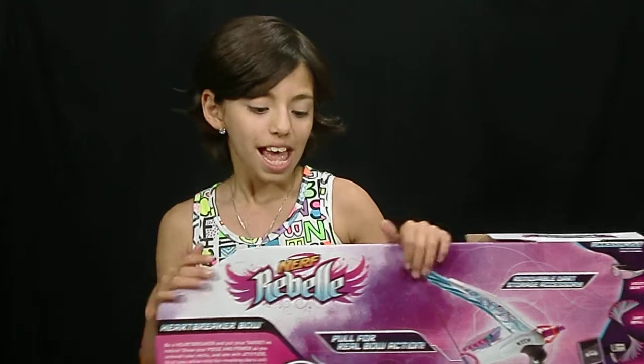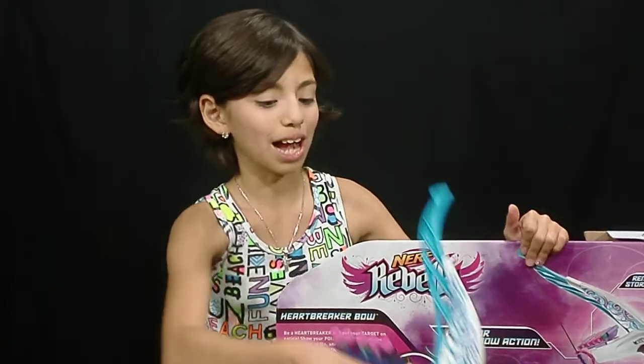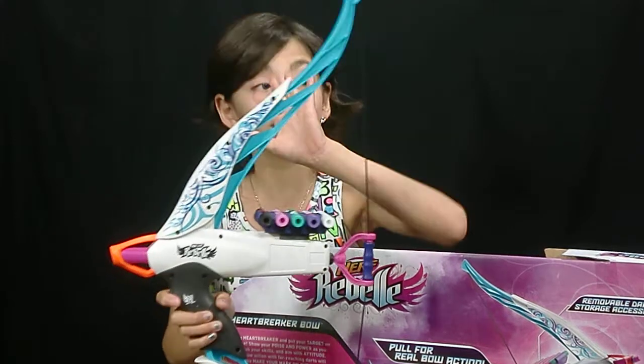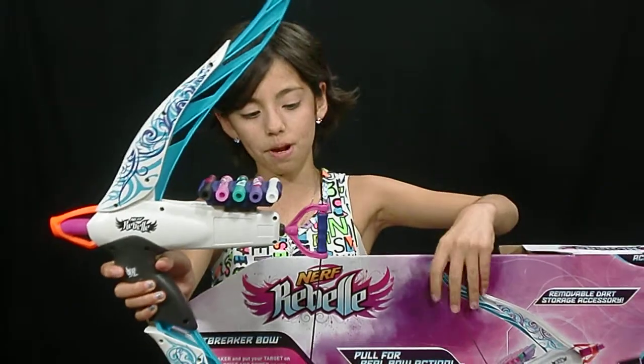Today I will be reviewing the Nerf Rebel, which is pretty much like a girl's version of Nerf, and I thought this is actually really awesome. So here is the archery set. This isn't the only one they've made though — it's called the Heartbreaker Bow.